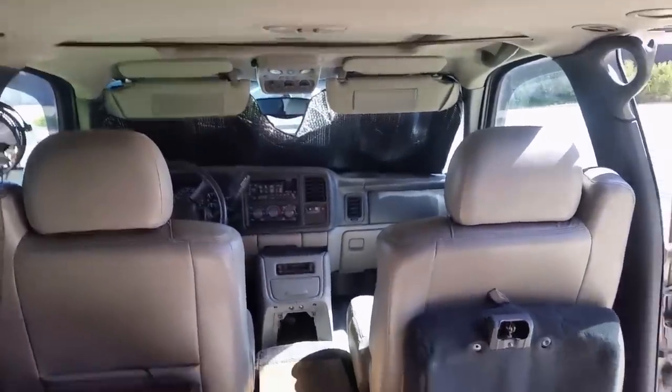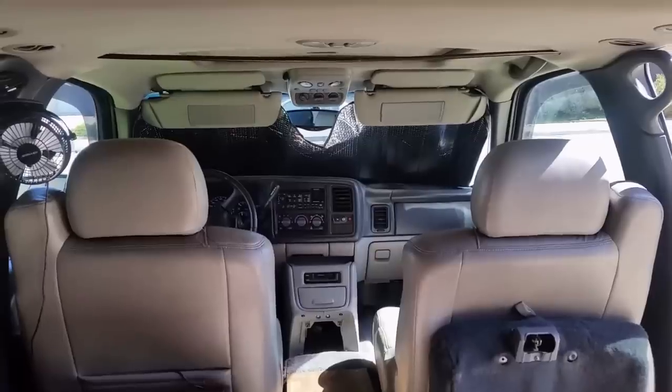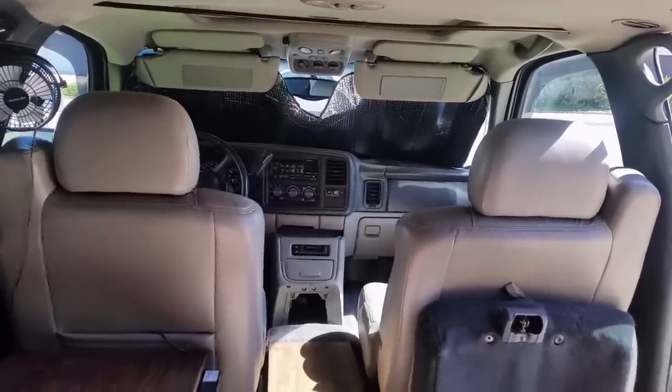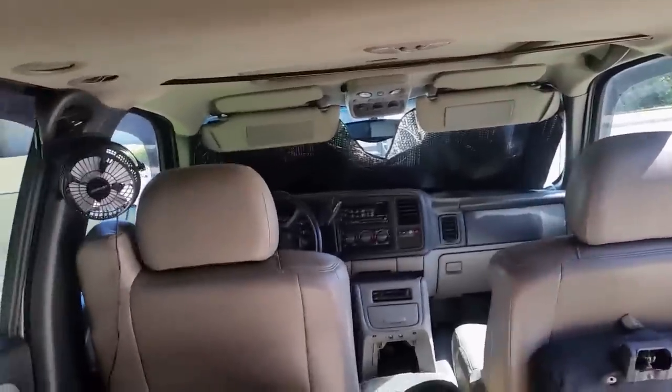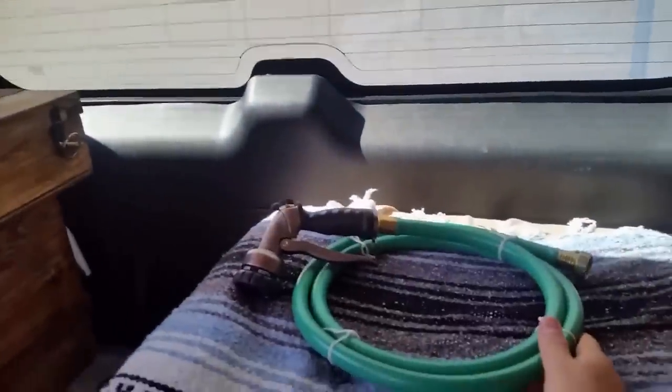On the roof there is a solar shower and an extra-large cargo box — I bought the cargo box new about a year ago, and the solar shower is pretty new too. It allows you to wash from either side of the vehicle. I replaced the hose and shower end so that's brand new.